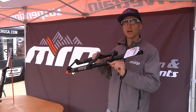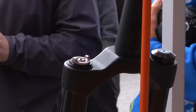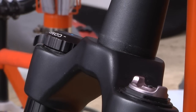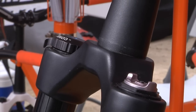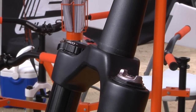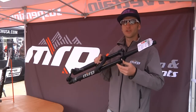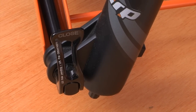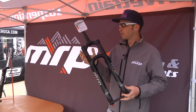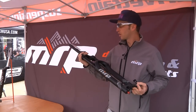The killer feature we have on this fork is what we call ramp control. You're able to adjust on the fly the ending stroke spring ramp. For particularly steep tracks, you're able to dial this up so you have a little bit of travel left over when you're going down. You can set it up with lower air spring pressure and then dial in the ramp control so you have a nice supple, plush fork that still doesn't blow through the travel. Or you can dial this back and have a really linear fork if you want — so a lot of adjustability.